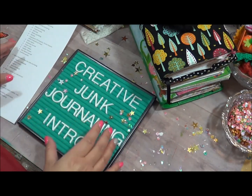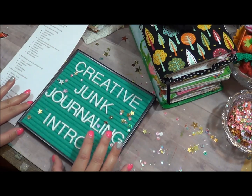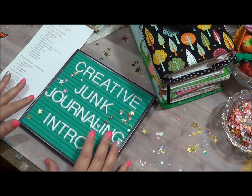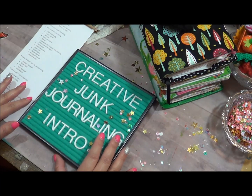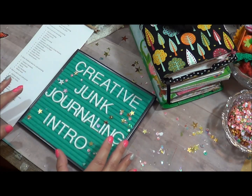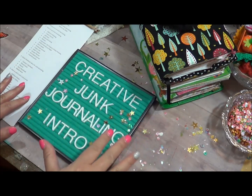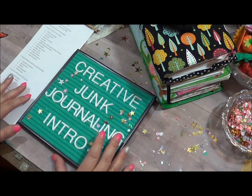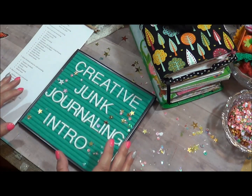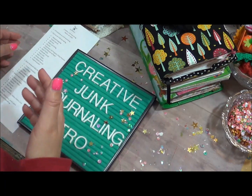I was scheduled to teach at PlannerCon 2020, but with the coronavirus and everything coming out, I was going to be traveling with my parents and we just opted not to go because of the health concerns. It was going to take us two days to get there — crossing states, staying in hotels — so basically I was going to do just a video on what I was going to teach in the workshop.